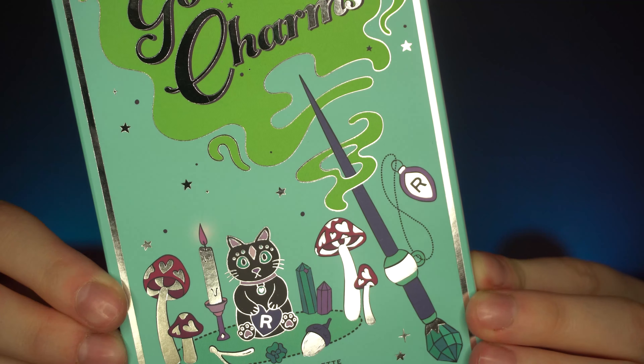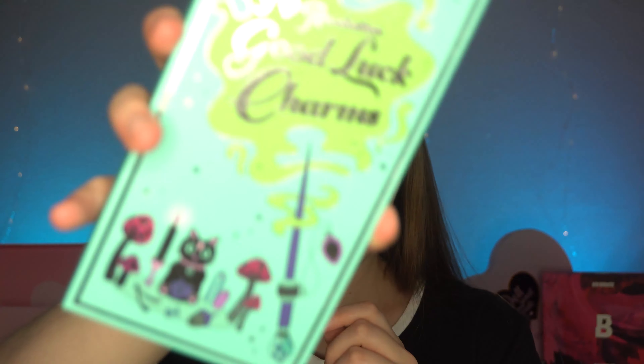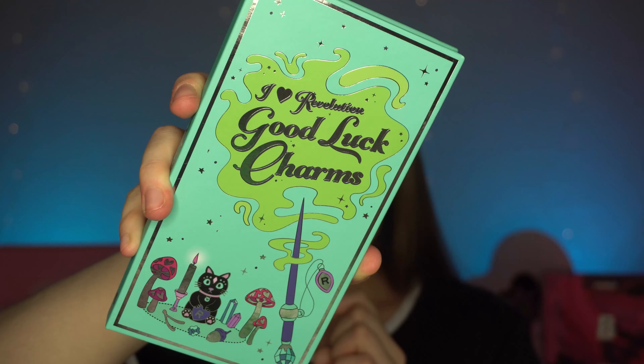This palette retails for £12. I think that's pretty good to be honest with you. I am a huge fan of the packaging — I really like it. This is what the box looks like, it's really cute. It's got like this whole mythical kind of vibe to it with the mushrooms, the black cat, the wand. I just think it's really nice. And then the actual palette itself has basically the same design. I'm very here for this packaging.